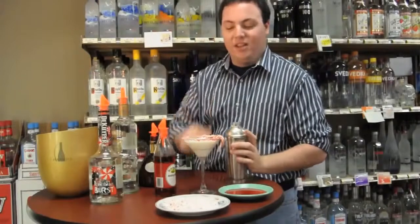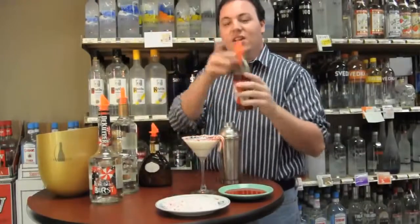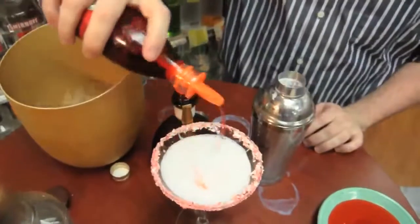Garnish it with the mini candy cane. You can even go ahead and add a little grenadine to the top and swirl it around.